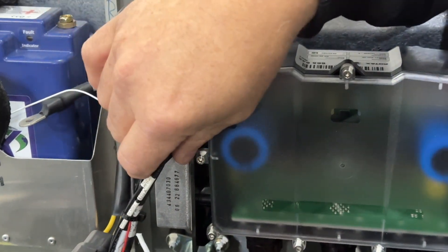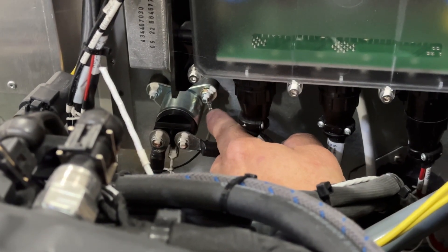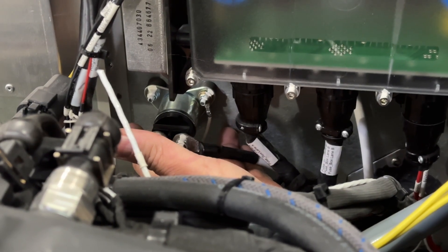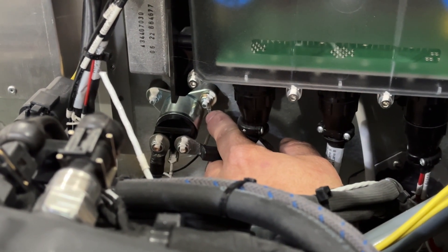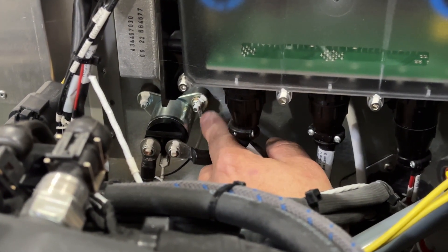One wire melts and then it melts the ones next to it. What this ring terminal is meant to be is a ground for the solenoid itself. Because the solenoid is rubber-isolated from the body, we have to have a separate ground. So what you need to do is stick that ring terminal under one of the nuts that holds the solenoid to the airframe.